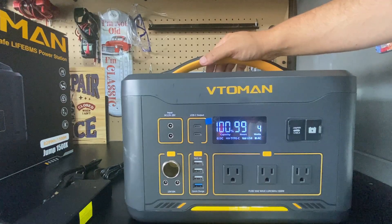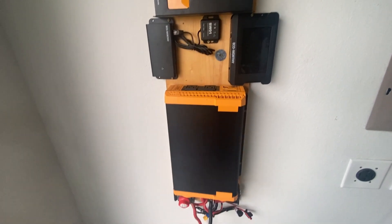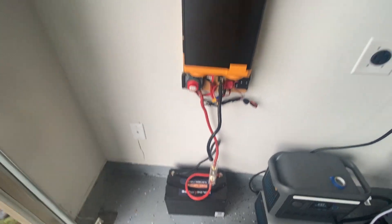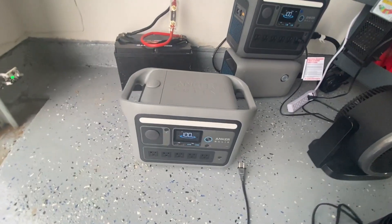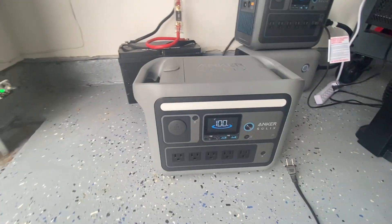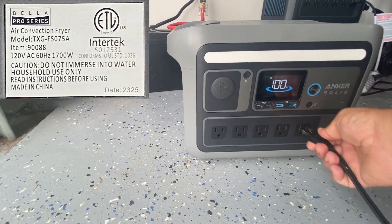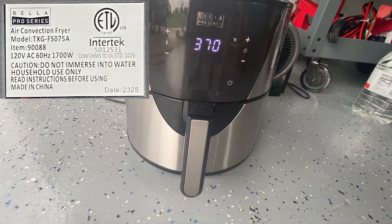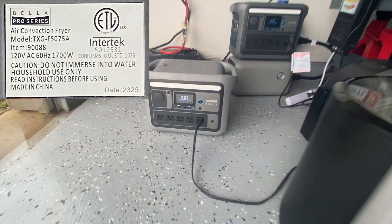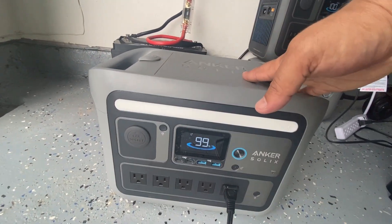Now let me use this unit to power up some devices around the house that consume a lot of power. First, I'll show the Anker C800 Plus with an air fryer. Turning it on, the unit read about 1600 watts and reset — even though that unit is great, it cannot handle such a big surge from the air fryer.